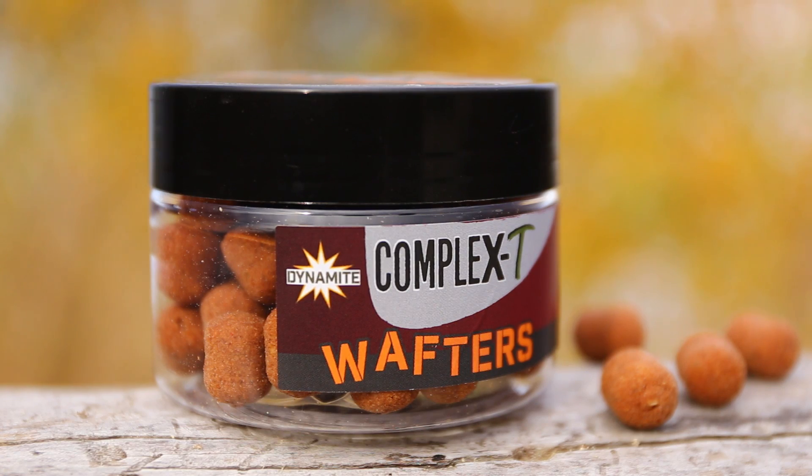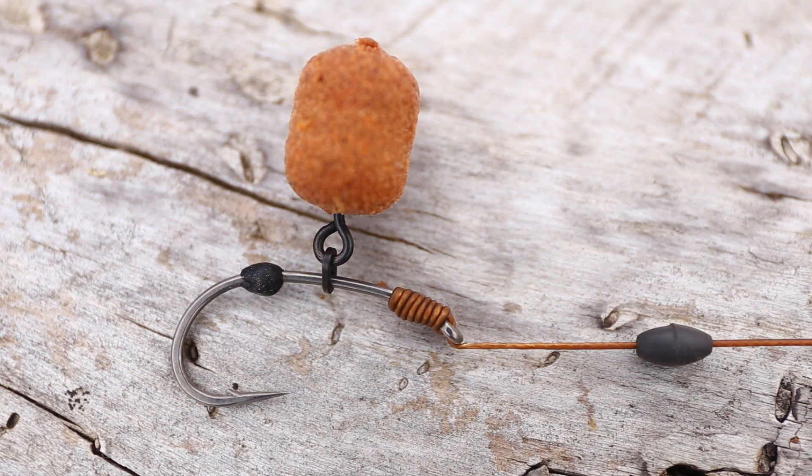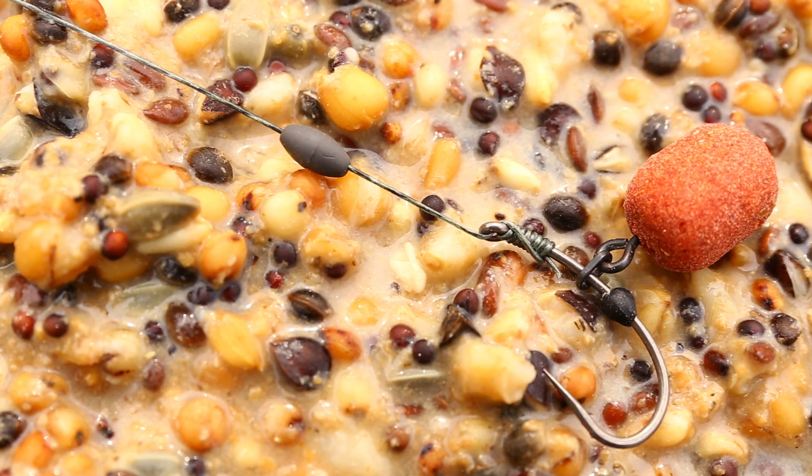Corelația dintre cârlig și boilies funcționează invers decât ne-am putea aștepta. Adică să folosesc cârlige mari cu boilies-uri mici. Când vezi montura cu un wafter mic și un cârlig Medium Curve Shank numărul 4 sau 5, ai impresia că nu e în regulă, dar montura lucrează perfect.